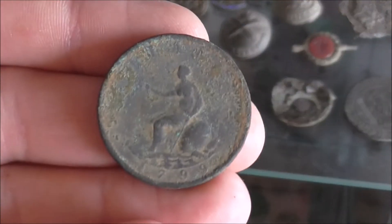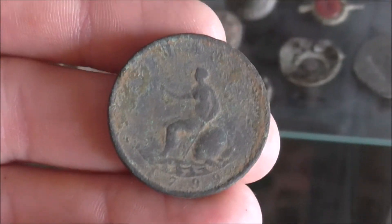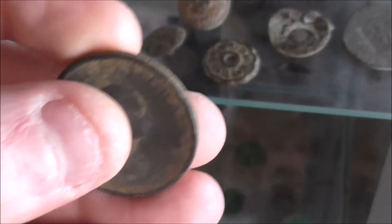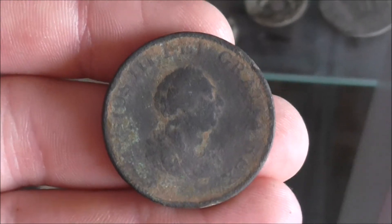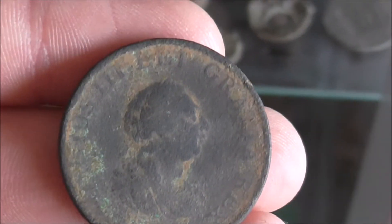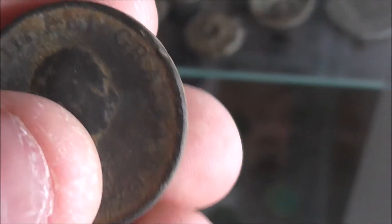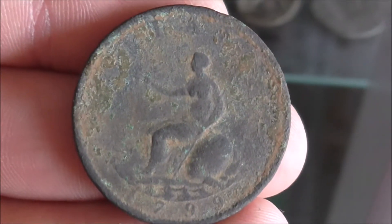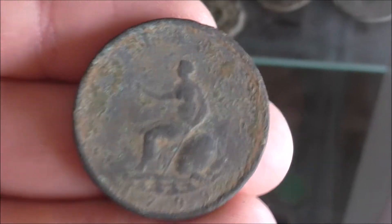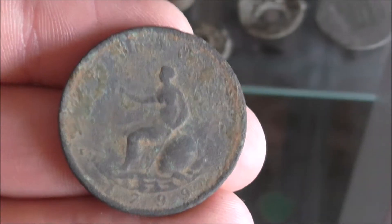I have a George the Third here. I found quite a lot of these — I tend not to put them in the cabinet, but this one was in really good condition so I'm quite happy with it. It's the only one I've got in this condition, so I thought I could find a place in the cabinet for it. Quite a bit of detail on that — normally when you find these they're really, really worn down. But as you can see with this one, there's quite a bit of detail and we even have a date: 1799. Pretty decent.